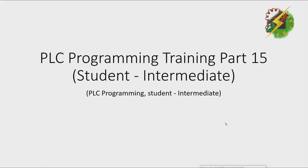Hello, good day everyone. This is Andrew again. Now we're going to discuss PLC programming training part 15. Let's start.